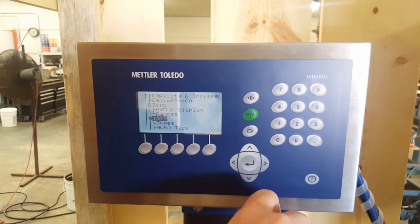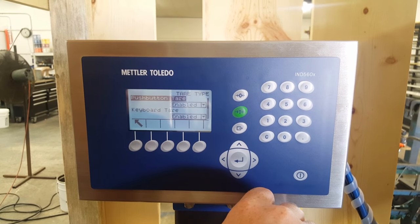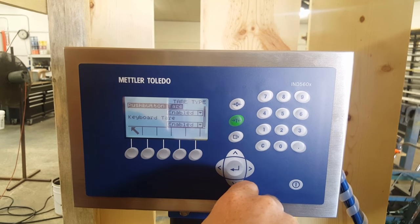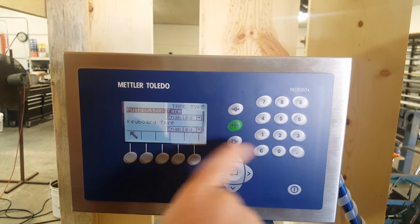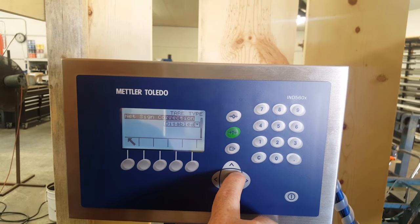Now we've got tare. Types of tare — hit enter. Push button tare is enabled. That enables the switch so you can tare manually. Keyboard tare is enabled. Net sign correction is disabled.